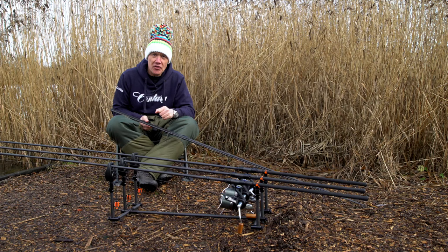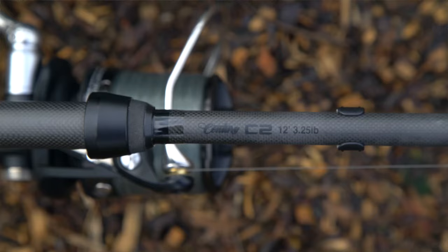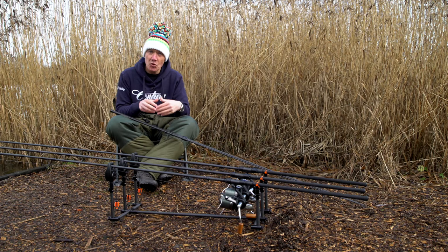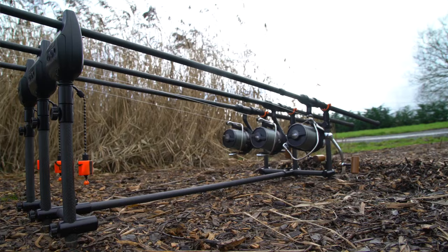Let's get started. Say the word Century and one of the first rods that will spring to mind is the world renowned C2. It's been out a long time, but about 12 months ago the guys at Century revamped the range and brought out the new C2.